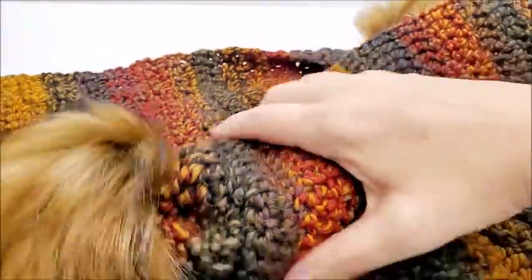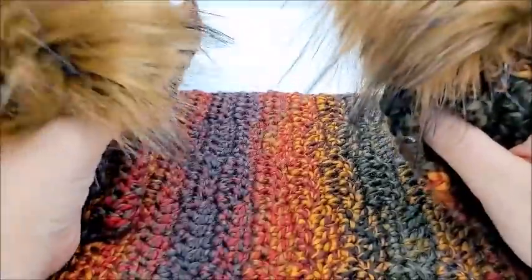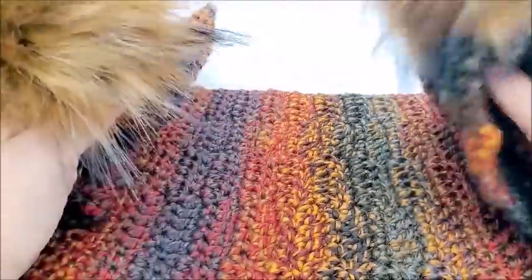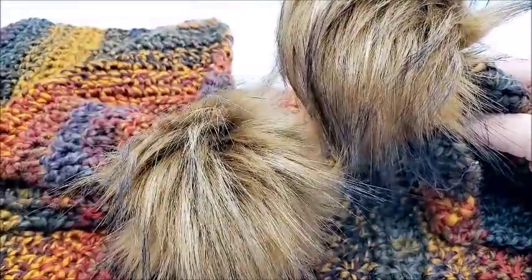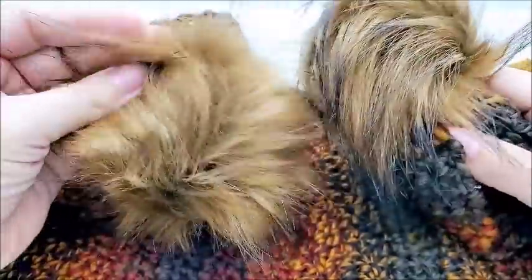Hi everybody, this is Crystal. Today I'm going to show you how to make this scarf. It's actually very easy and very beginner friendly. It has two pom-poms on the end which I sewed on. I got these pom-poms on Amazon — if you go to Amazon and type in faux fur pom-poms, you'll see an assortment of all different kinds.